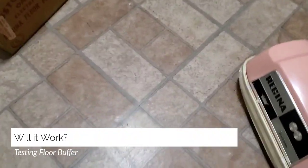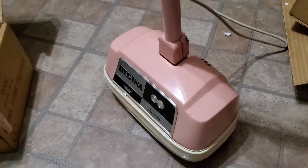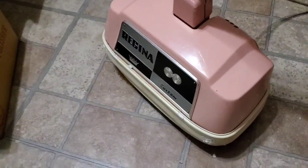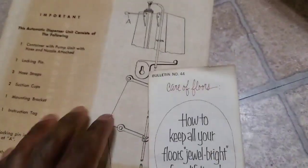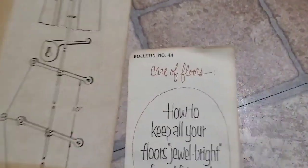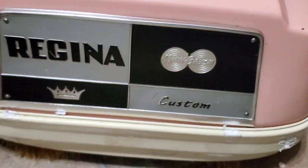What's up everybody, this is Sam, Third Shift Millionaire. This isn't a day in the life. A while ago I got this thing at an auction, and I'm just about to test it. I figured let me just record it. What this is, is a old-fashioned — this is old school, like, 1950s I believe. How to keep your floors clean. This is a Regina Custom Floor Buffer.